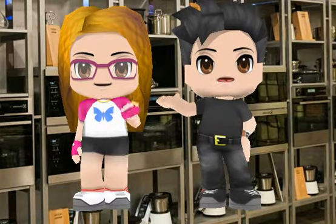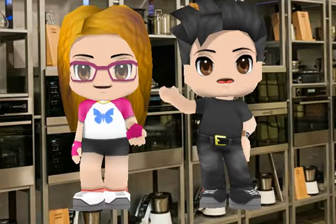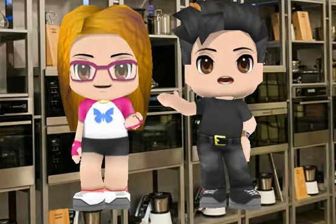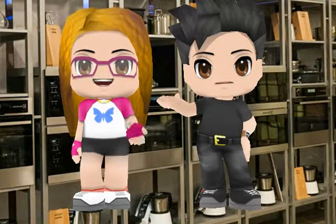Hello and welcome to the best cookery program called The Best Cook. Today we have one of the best chefs in the world. Hello, Juan Santa. Hello, Salvador.